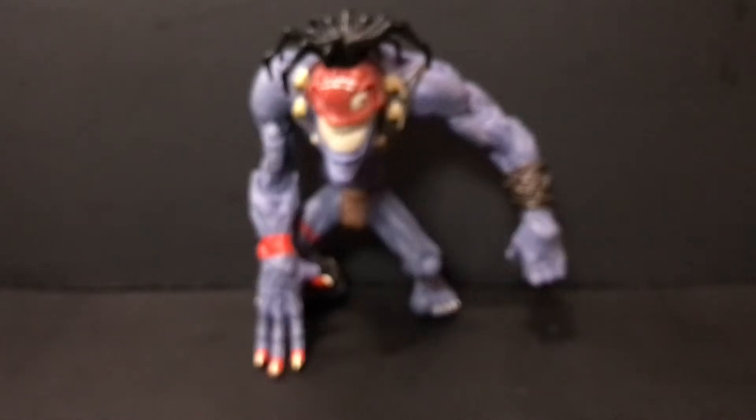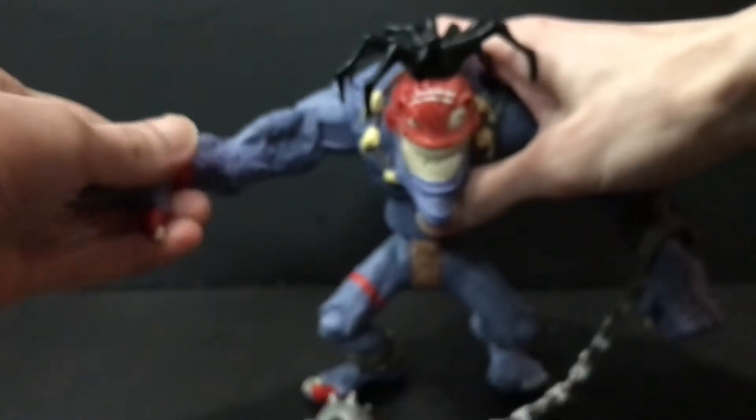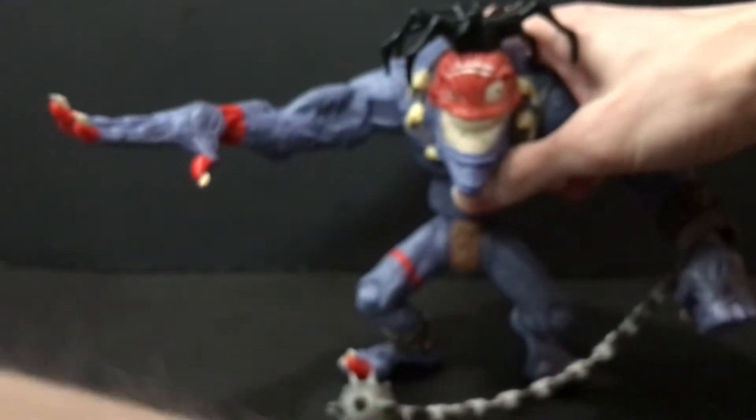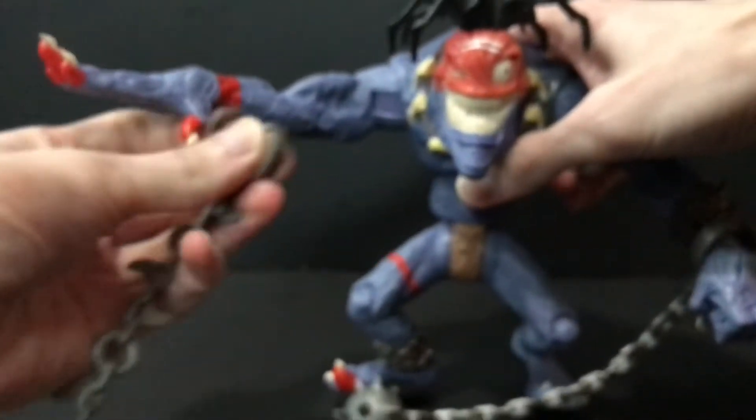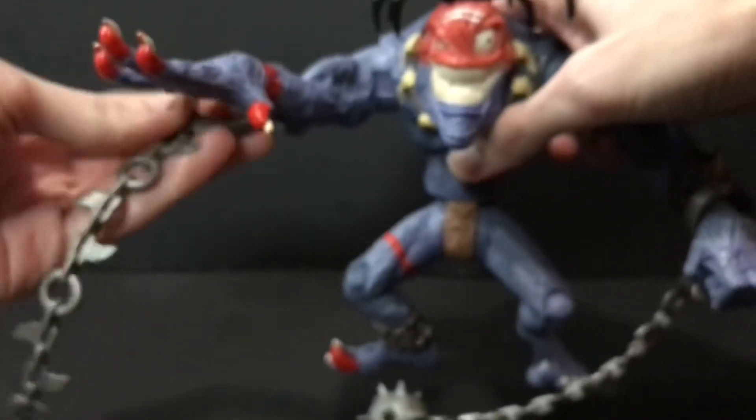But on top of coming with Mimic, he also comes with a couple little chains that wrap around his wrists, like so. You can take this one — this hand actually needs to stand — but we'll wrap this little ditty on it. And now he's got some little spike chain weapon things going on. It's kind of cool.